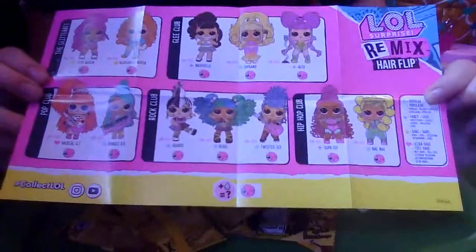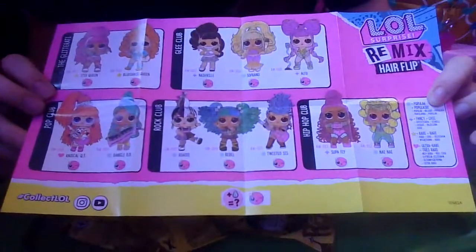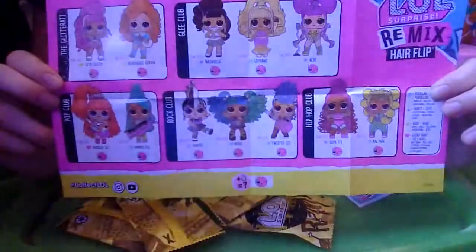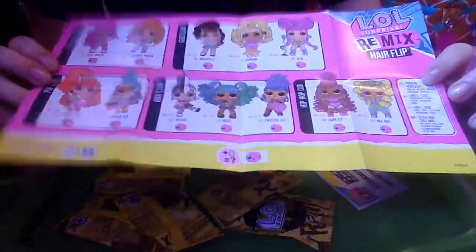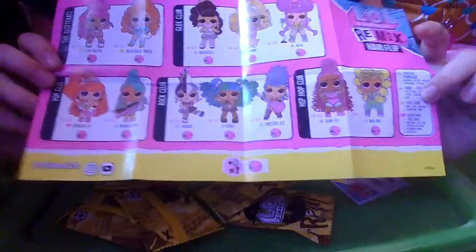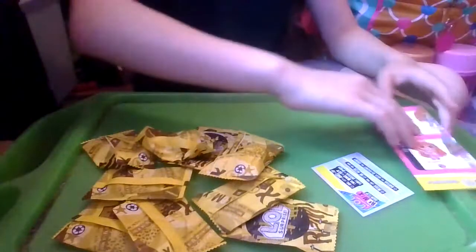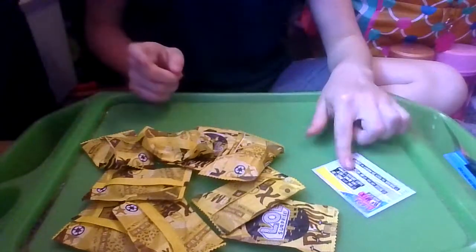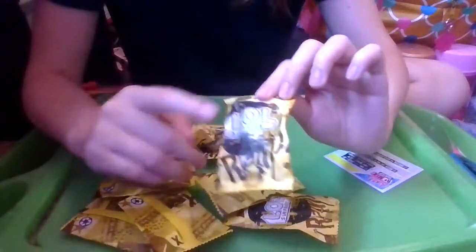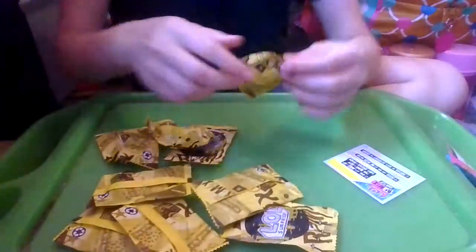The badge says hashtag collect LOL — you can find them on Instagram and YouTube. If you add water they will color change. So we have the Glitterati, Glee Club, Pop Club, Rock Club, and Hip Hop Club. I'm trying to remember the ones Gabby Kitty got today — I know she got Nay Nay, and I think she also got Blue Grass Queen again. All the baggies say LOL Surprise with white, black, and yellow remix patterns, and they're all paper bags so you can recycle them.